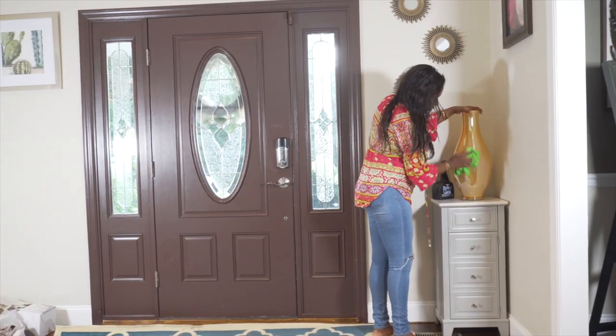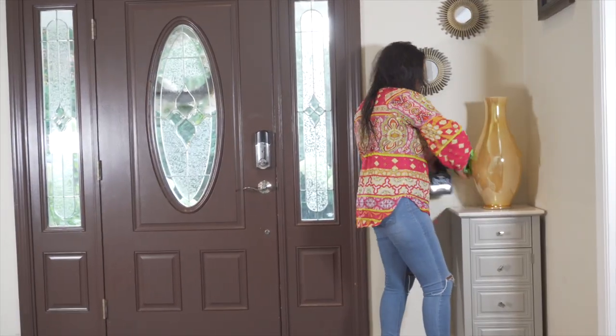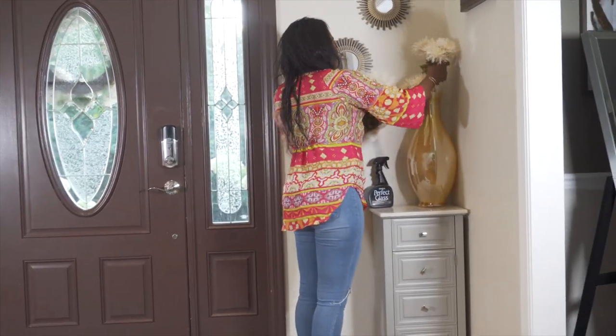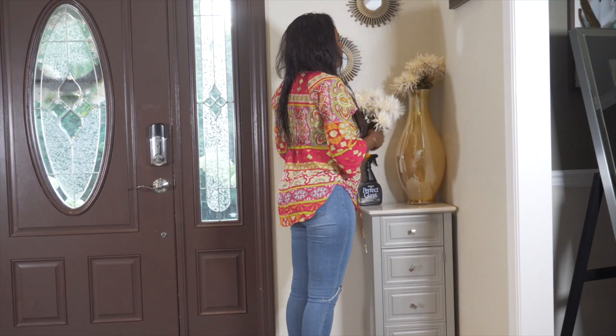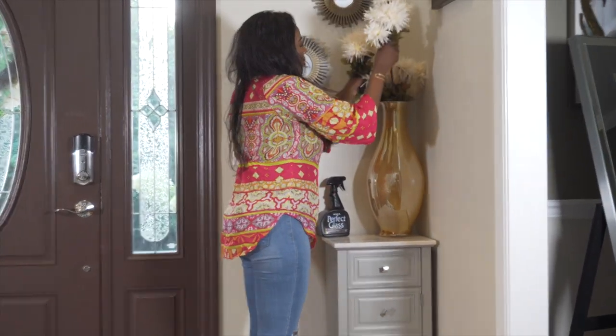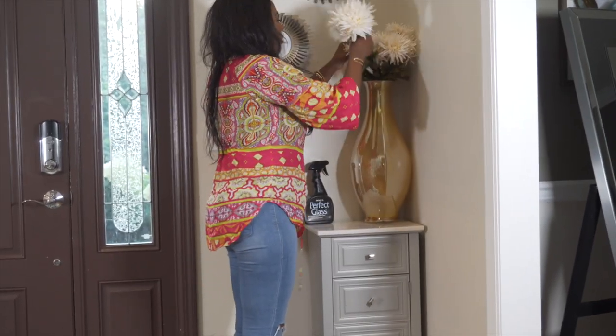This vase is from HomeGoods. I bought it many, many years ago. I had a nice flower arrangement in here.